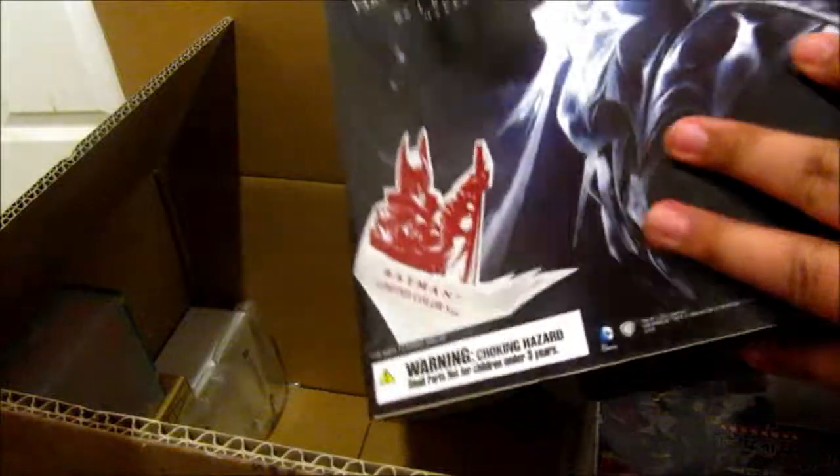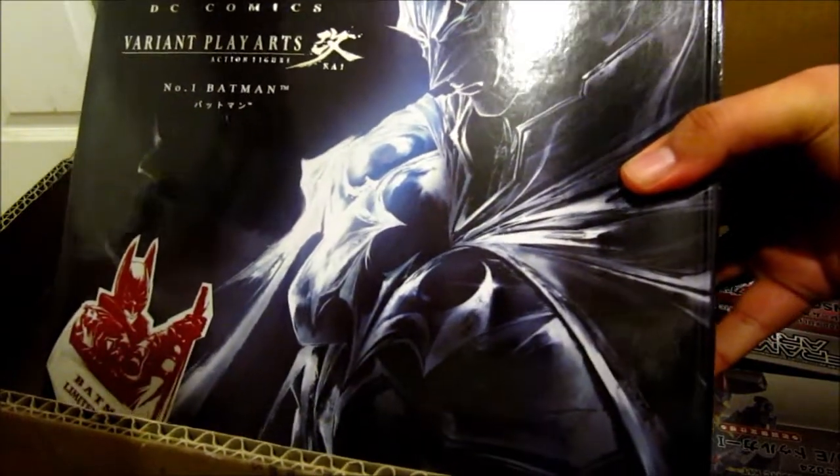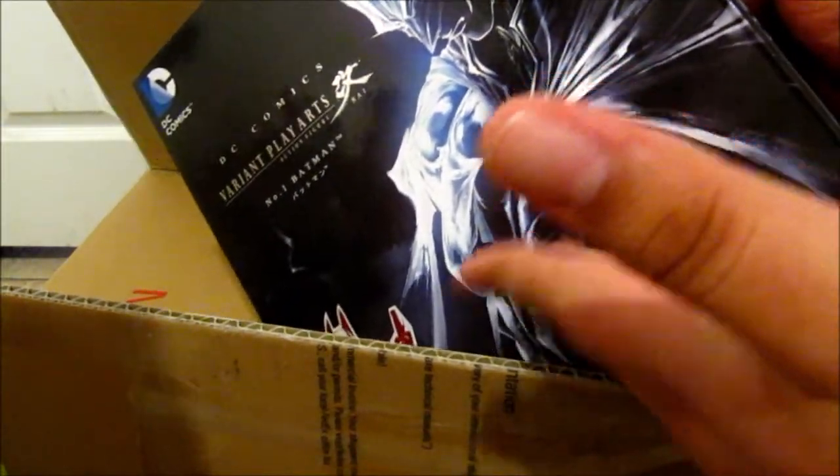Next up is a figure that was on sale that I always wanted to get — the Play Arts Batman. This is actually the limited color version; it's the red color version. Nice red color — kind of reminds me of the Batman Beyond suit. He was on sale; the original price was like $80, but I got it for like $57.